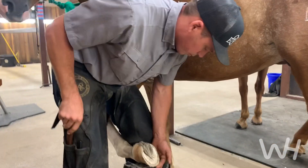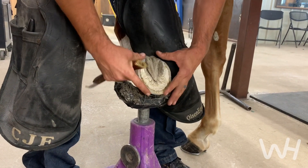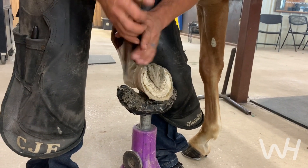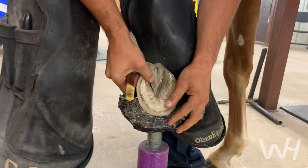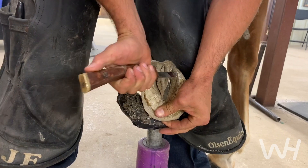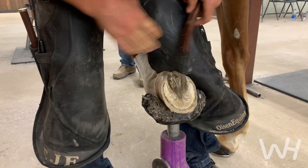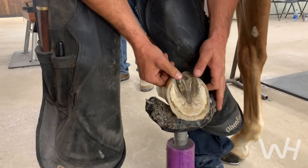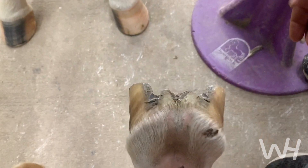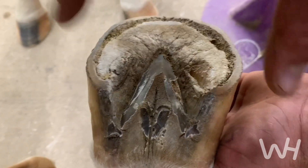When we get in here, the number one thing we can do is trim this frog because it's an optical illusion right now — it's all about proportions on how we need this hoof capsule to be healthy. Finding the real point of the frog and getting it trimmed back is going to show us how far back the heels need to come. The last thing I want to do is over-trim this frog. Trimming the frog is of utmost importance, especially in this case, because it's lying to you — it was stretched too far forward and too high up. Now if you look down this foot, you can see exactly how high the heels are. They're very high. By trimming the frog back, it was clear up here and now we've pulled it back, so now we know how we want to place our shoe.